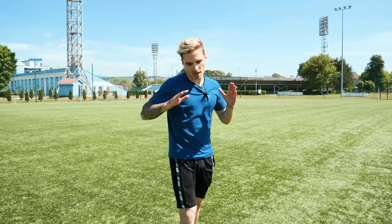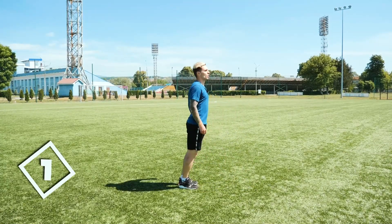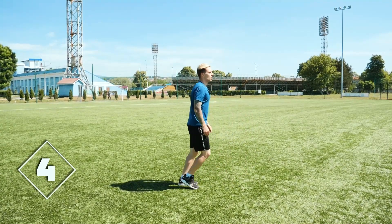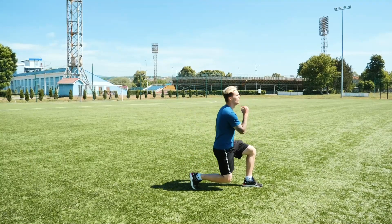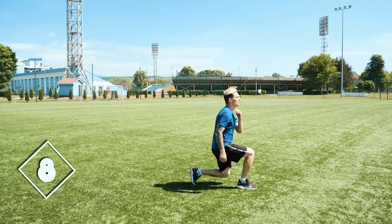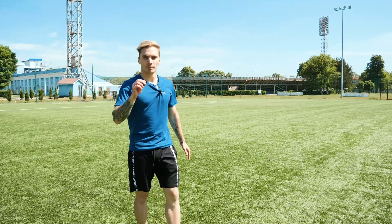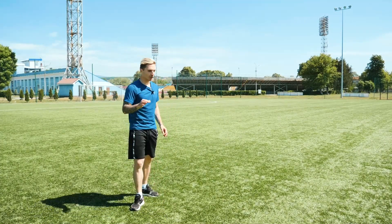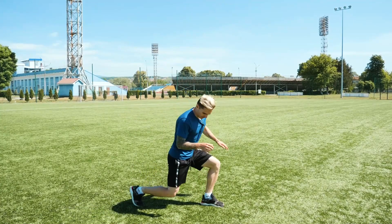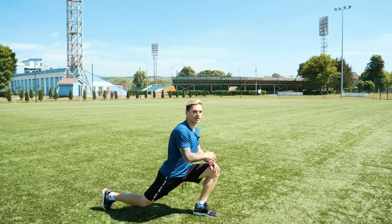The next exercise also applies to the basics — we do lunges. Take a step forward and return to the starting position. No need to do a wide step lunge; our knees shouldn't go past the toes. 10 times will be enough, 5 for each leg. Stay focused on your technique. No need to put our foot too far — 90 degrees. We turn on our hips so that our muscles activate. Going beyond that is stretching, and that way we harm our ligaments and knees.